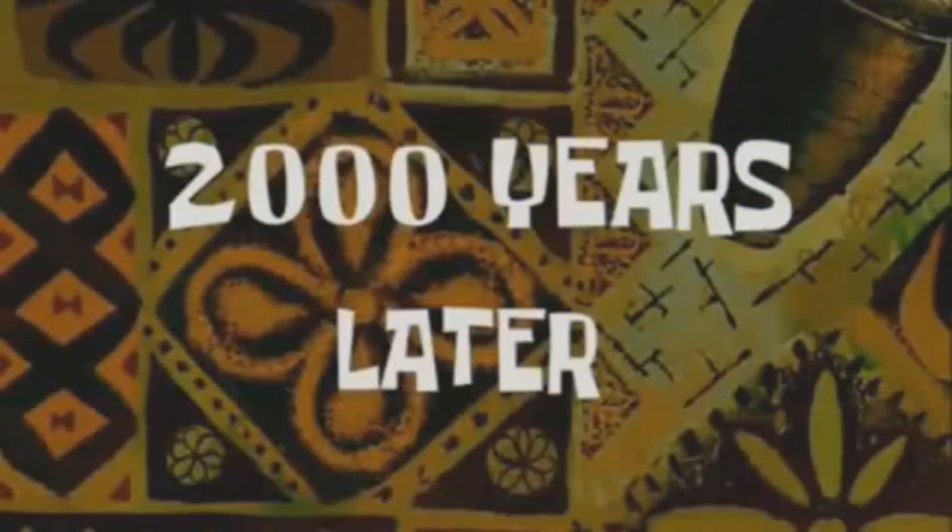Hey everybody, welcome back to Panda Vapes! If you're new to my channel, smash that subscribe button and join the Panda family, and hit that bell so you're always up to date. I'm always doing e-liquid reviews, hardware reviews, learning and showing tutorials — whatever you want to call it. I'm also about to be doing some live streams, so I need more subscribers. Hit that bell, hit that subscribe button!